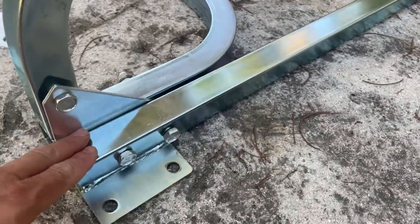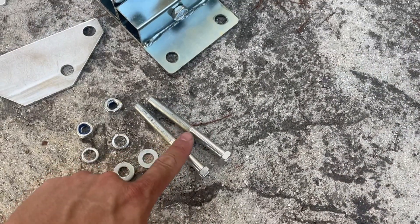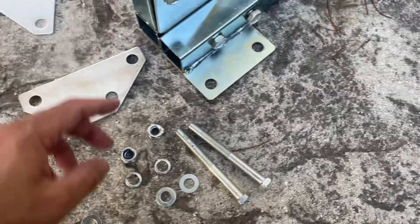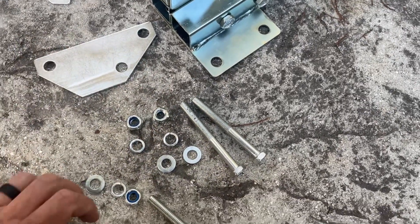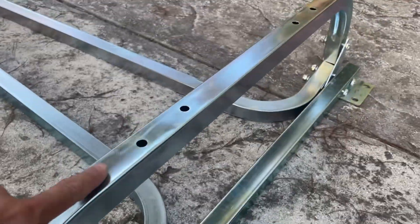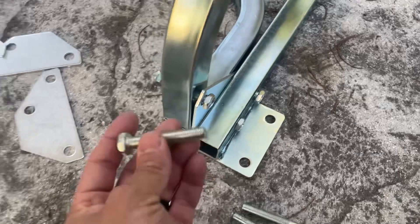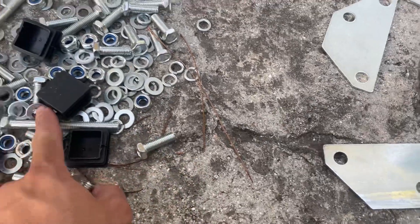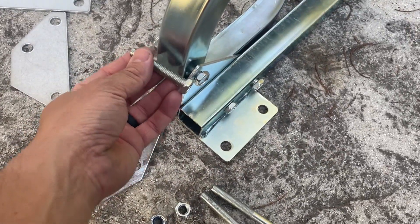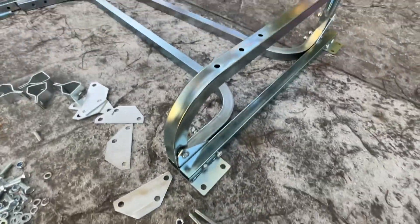The bracket gets sandwiched between these two pieces. You shouldn't have any extra brackets — one goes on either side of this tube. Then you're going to use two of the longer bolts that come with the kit. Before you put the nut on, you're going to want to use a washer, a lock washer, and then go ahead and put your nut on. For the bar that holds the bunks, use the medium size bolt — there's a smaller bolt and the longer bolt, so this is the medium. It goes through just like that and then gets a washer, a lock washer, and a nut. Pretty straightforward.